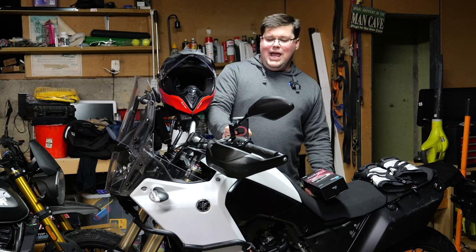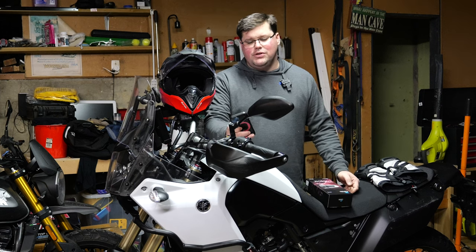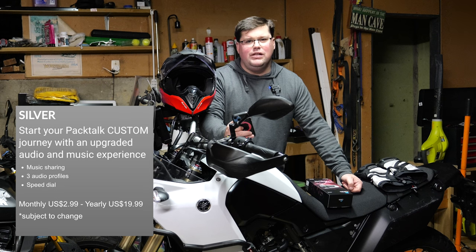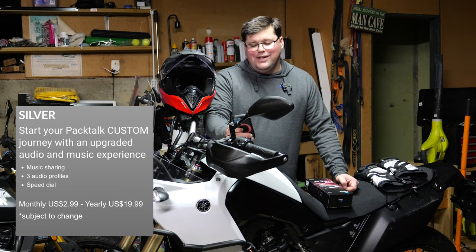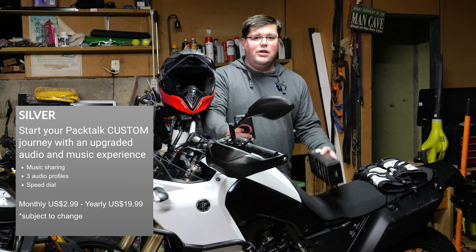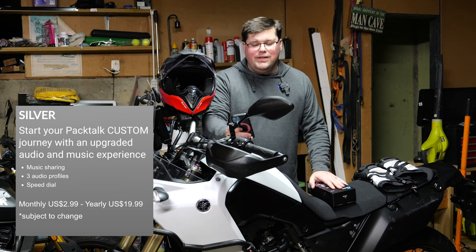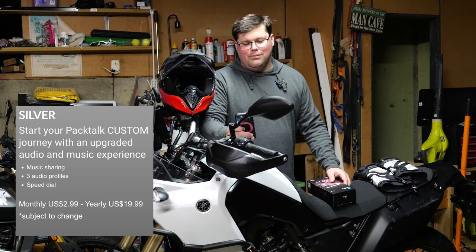The things that you can pay for — remember that you can use this straight out of the box, you don't have to pay for anything. There are three subscription plans: silver, gold, and platinum. For silver, this pricing is in US dollars — you can pay monthly or annually. Monthly $2.99, annual $19.99. You'll get music sharing so you can play music from your phone through your Cardo to anyone else in your group, three JBL audio profiles which are basically EQ settings, and the ability to do speed dial. That's the silver subscription plan.